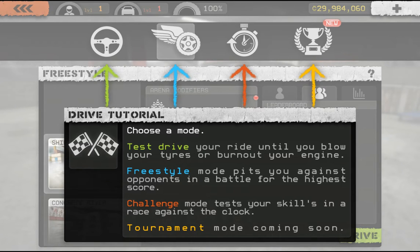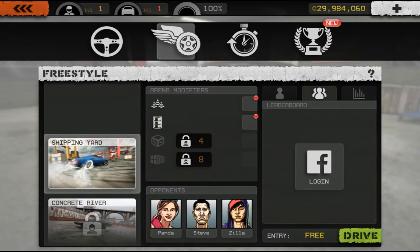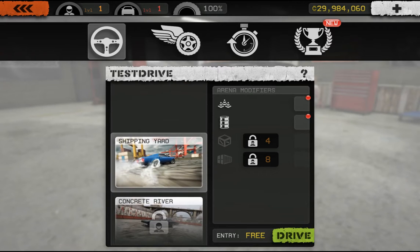Drive tutorial — choose a mode: test drive, freestyle, or challenge. Let me just go to this real quick. Well, I'll just do a little bit of testing real quick and see how it goes from there.